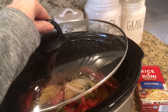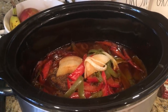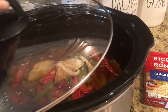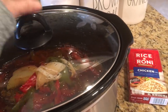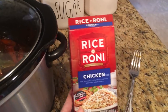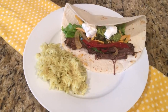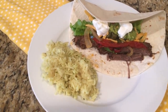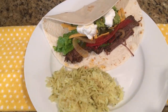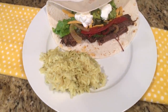When the beef has come up to temperature, take it and the veggies out of your crock pot. The beef will be super tender and will shred really easily, which makes it just perfect for tacos or you can even serve this over rice. We like to add shredded cheese, sour cream, guacamole, lettuce and serve it up in flour tortillas with a side of rice and beans. This is one of those meals that my kids love and they always eat up all of the leftovers throughout the week.